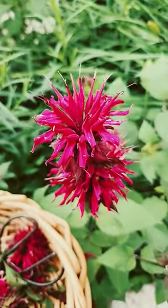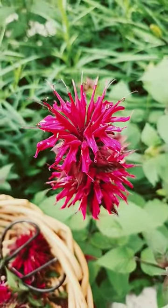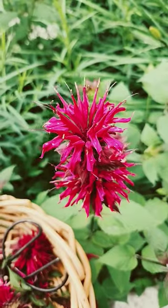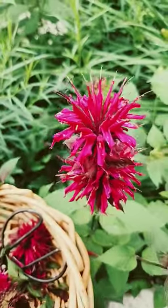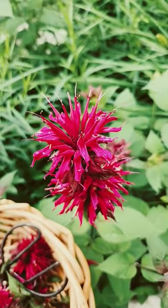Equal parts of vinegar and honey and about three-fourths of a quart mason jar filled with these blossoms and leaves. Leave it to steep for six weeks or so and it's great for winter cold treatment.